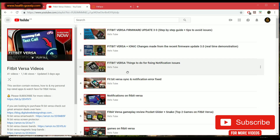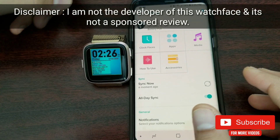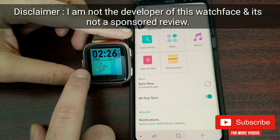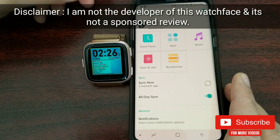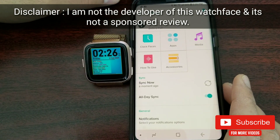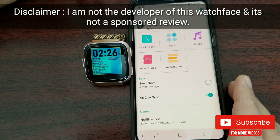It's gonna be a bit of a long video because I want to show you guys every single thing, so stay tuned till the end. On my watch and my Android phone, you can see this is the watch face which I have created, and I'm gonna show you today exactly how to do that.